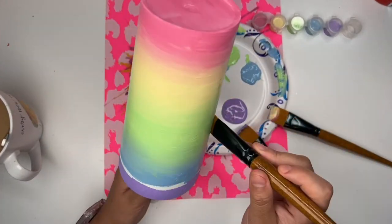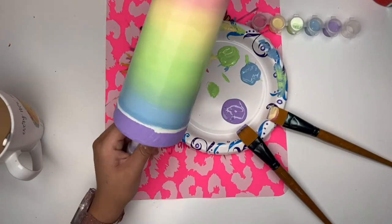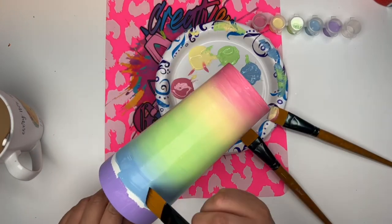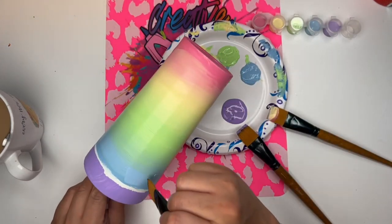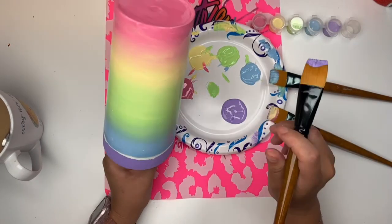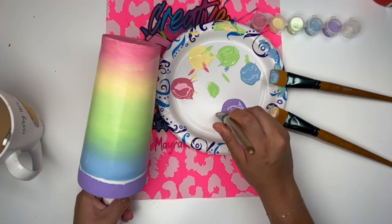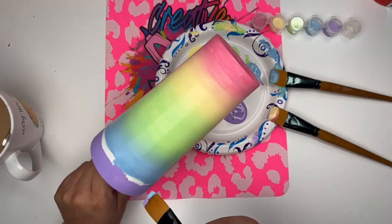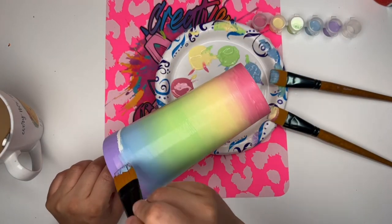I did not seal with anything. I just went in and applied my epoxy directly over my dry cup. I didn't seal with anything and I didn't have any issues with the epoxy repelling or anything like that. So yeah, baddies, this is how you do a hand-painted ombre without having to use spray paint.